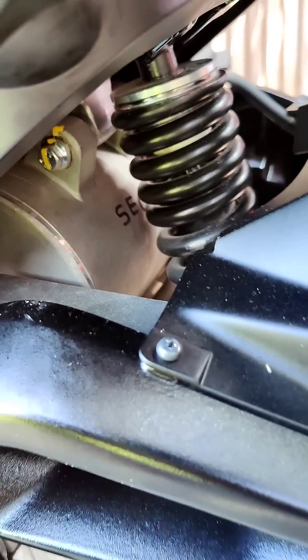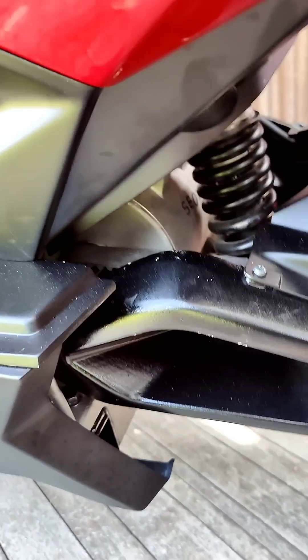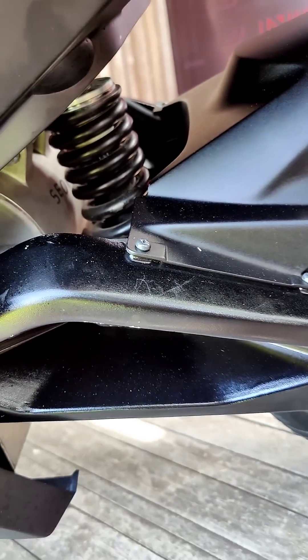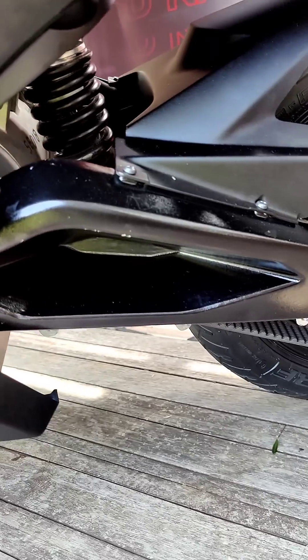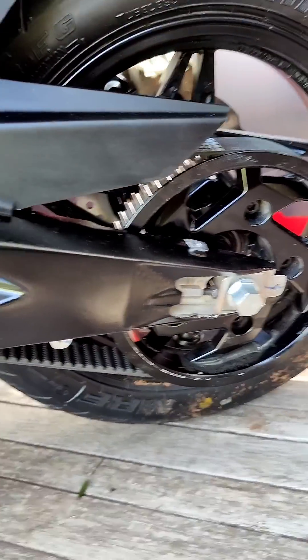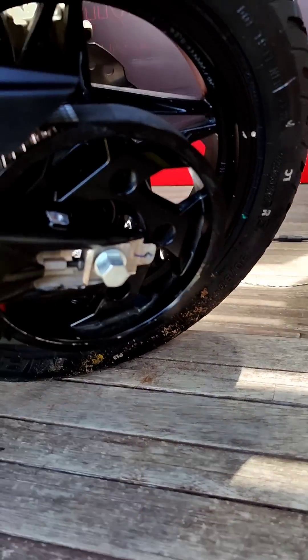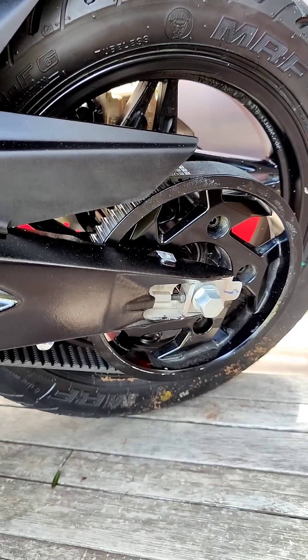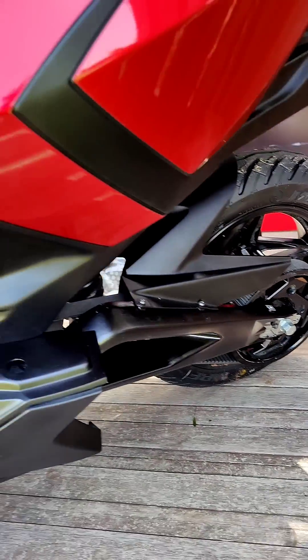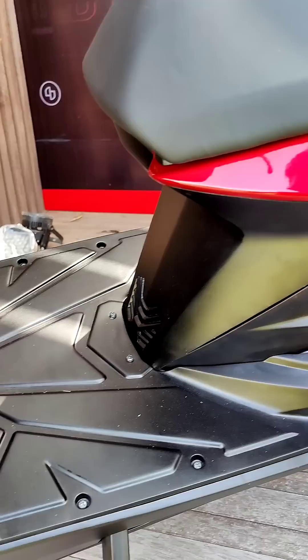Under here is the motor, which Simple claim is the best in its class for its size. That motor has a 4.5 kilowatt continuous output and 8.5 kilowatt peak, with 72 Newton meters of torque at the motor shaft. This is sent down to the rear wheel via a pulley and belt system, and they claim it makes over 200 Newton meters at the rear wheel.